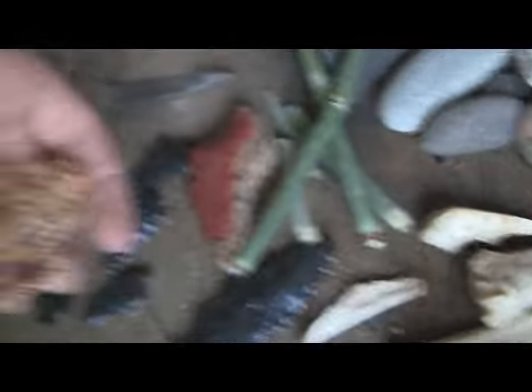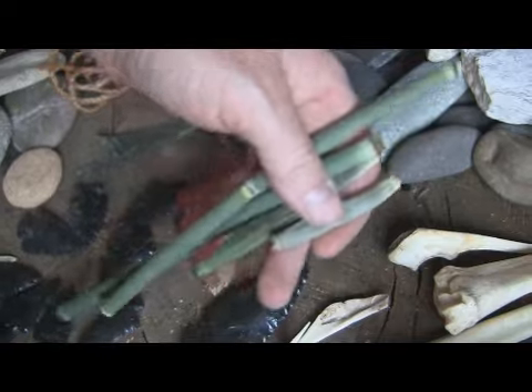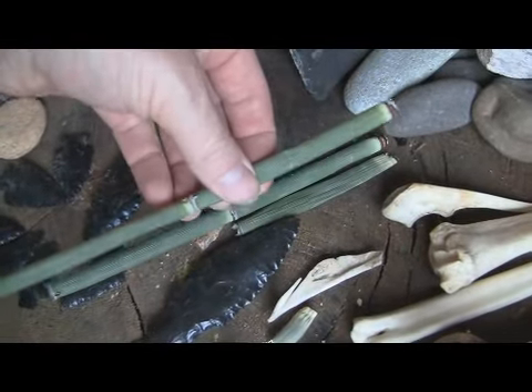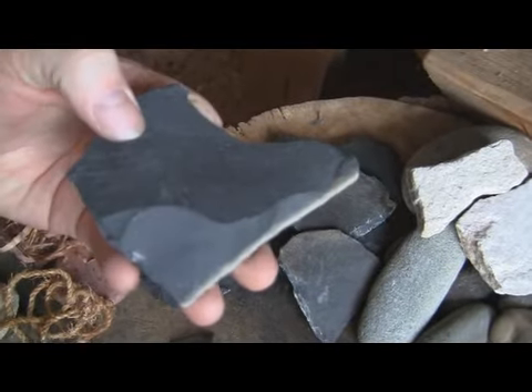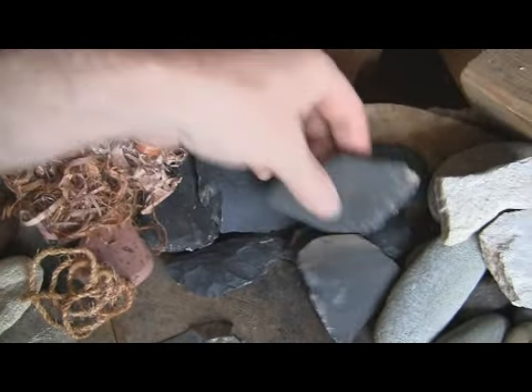Just cedar bark cordage. Some scouring rush, which gets really dry and brittle when it dries, but you can actually stick it in water and reconstitute it and it works great. Some basalt spalls — I'll be showing you more of those later on in another video.